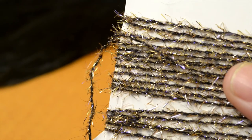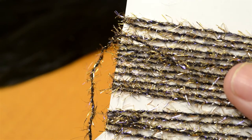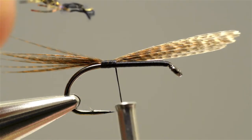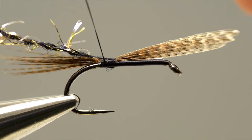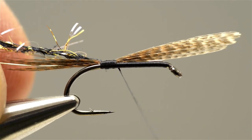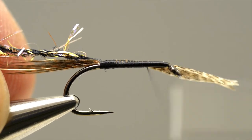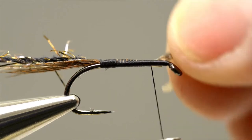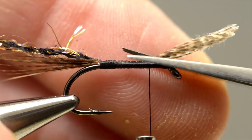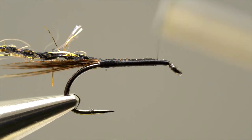The body consists of a length of black and gold micro straggle, or if you can get it, black and gold UV micro straggle. Take the straggle fritz and catch it in at the base of the tail with two or three turns of thread. Then carry the thread down the shank over the waste ends of the bronze mallard and silver wire until it reaches a position just short of the eye. Next, take the scissors and just trim off the waste ends of the bronze mallard and add a few more turns of thread.